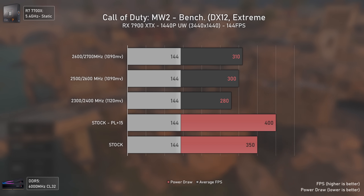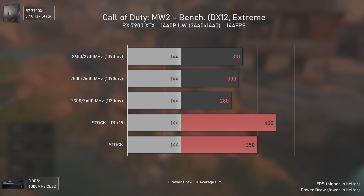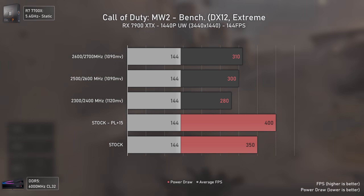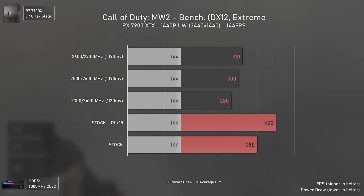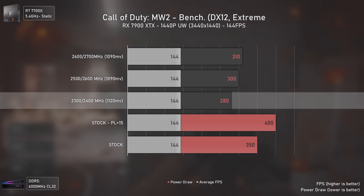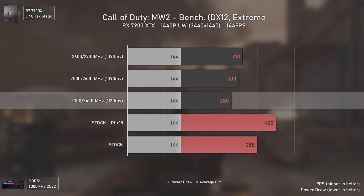The last test was Call of Duty Modern Warfare 2 locked at 144 FPS, since FreeSync or G-Sync users will likely lock FPS just below their refresh rate for smoothness. At 1440p ultra-wide locked to 144 FPS, we're talking about 70 watts difference between stock and the 2300/2400 MHz settings — a massive power reduction while delivering the same performance.